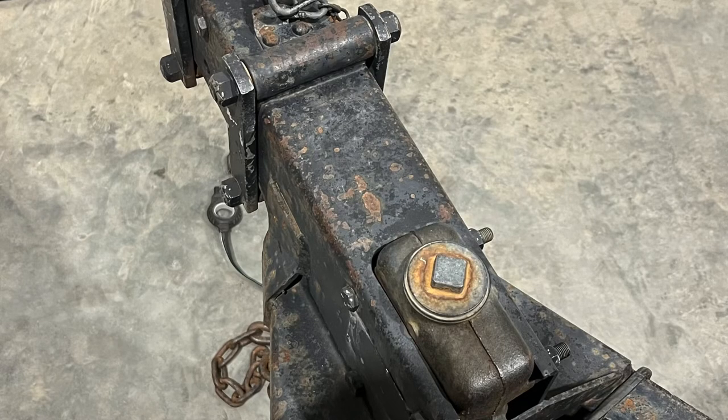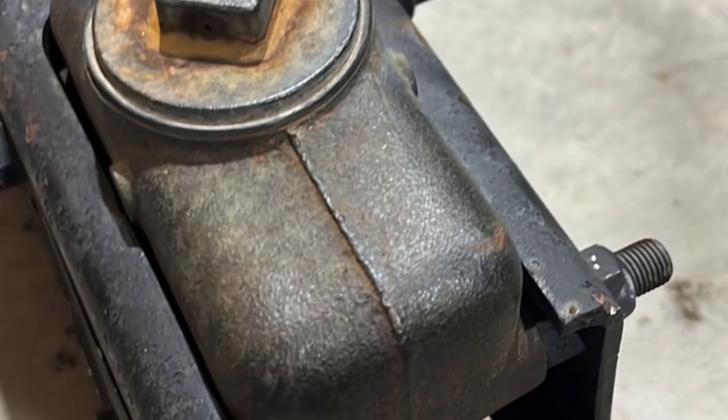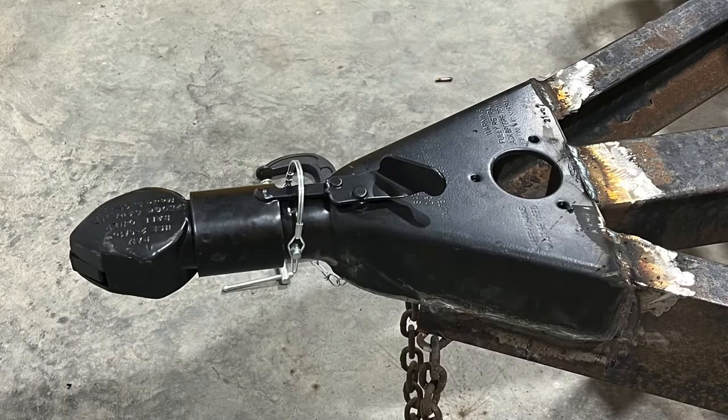The last modification we did: the new 8,000-pound axles came with electric brakes, whereas the old were hydraulic, so we're getting rid of the hydraulic surge brake coupler and putting in a standard one, and also upgrading from a 2-inch to a 2-5/16 coupler.